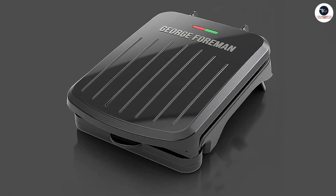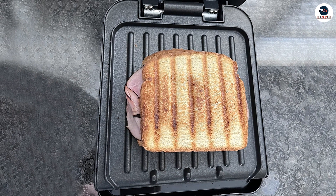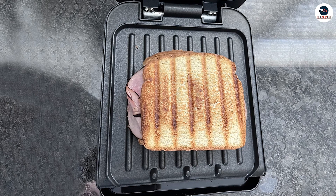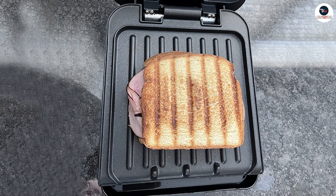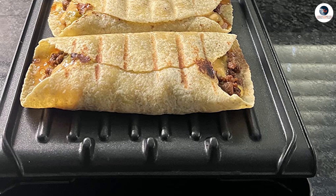Another notable feature of the George Foreman Electric Indoor Grill is its adjustable temperature control. You can set the temperature to your desired level depending on the type of food you are cooking. The grill also heats up quickly, making it a time-saving option for busy individuals.